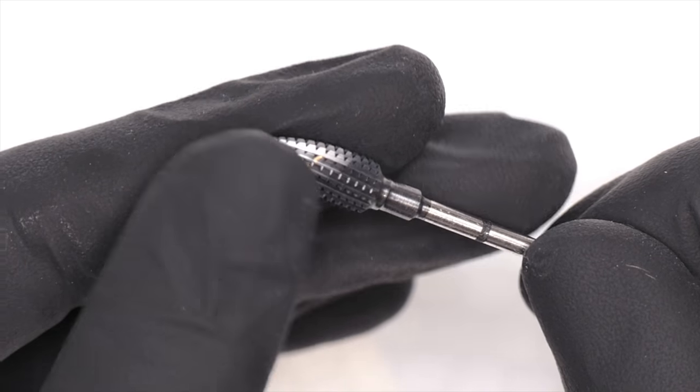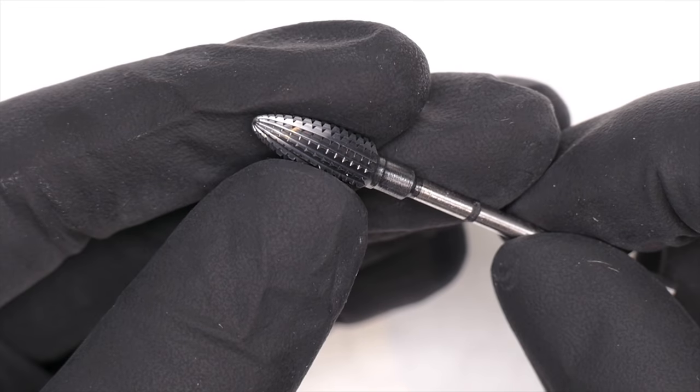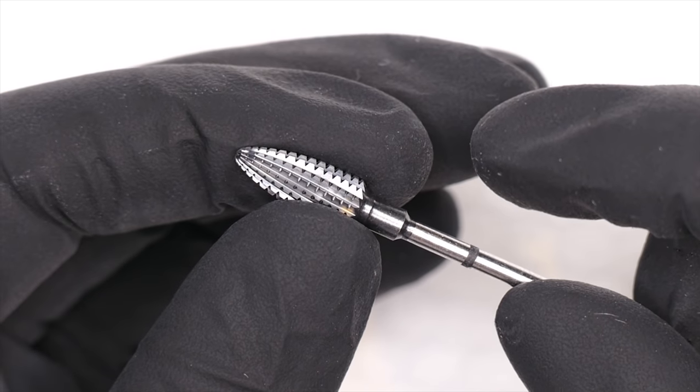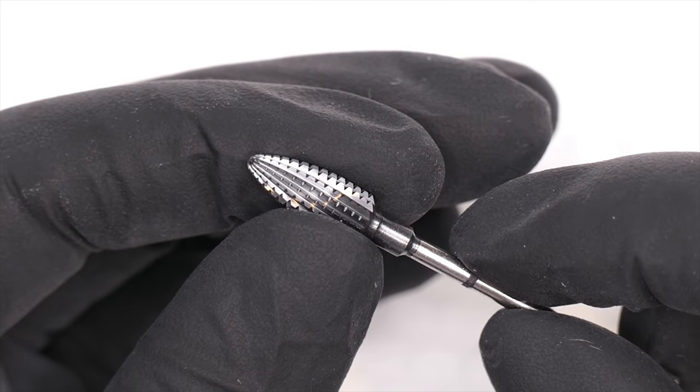The teeth you look at are called flutes. I like to refer to them as teeth so people understand what I'm talking about. I use a lot of analogies on my channel to help demonstrate and explain what things are.